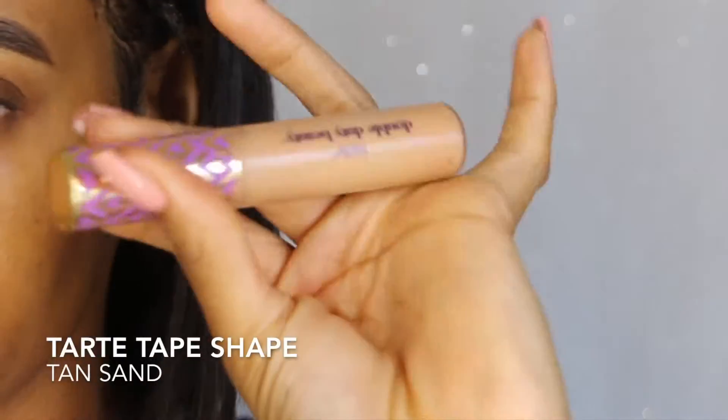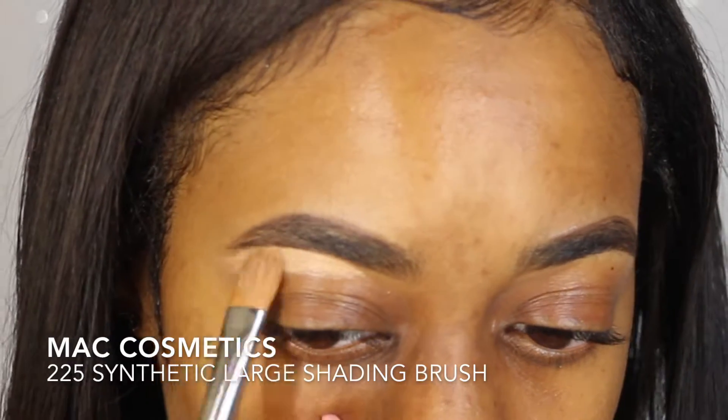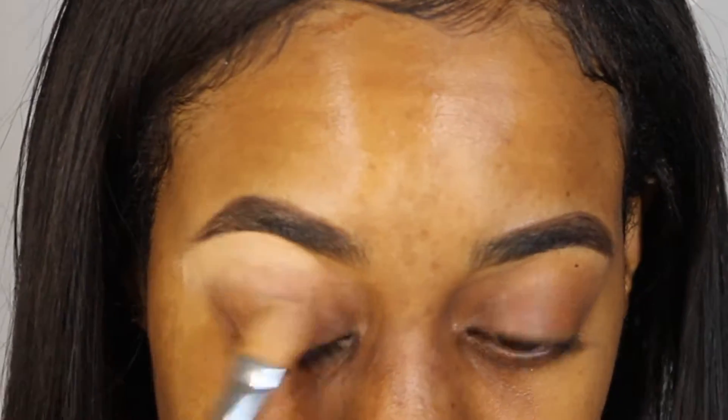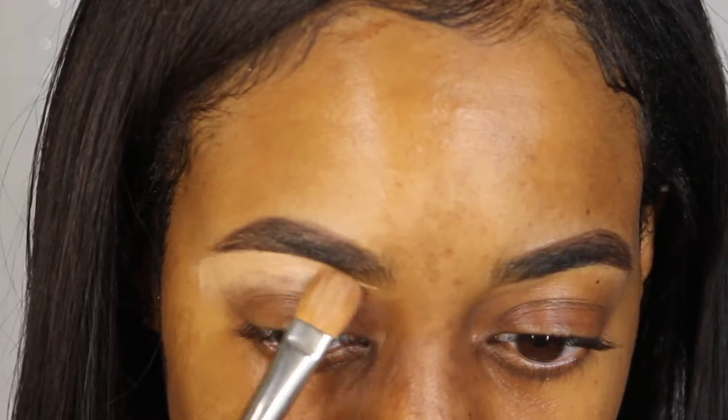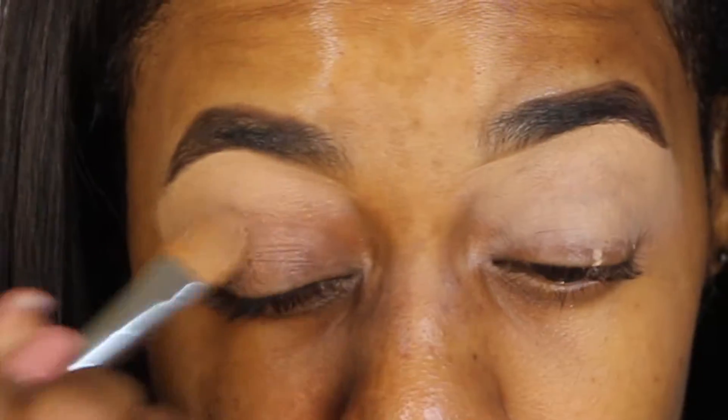My eye was bothering me and I was being a big baby, but I'm gonna jump right into this video. I'm gonna be using this tape shape and this MAC 225 brush, and I'll be taking this tape shape down my eyelid.